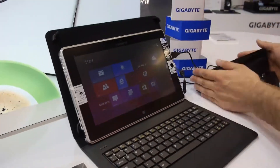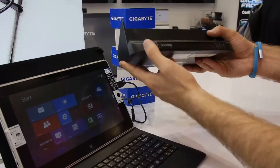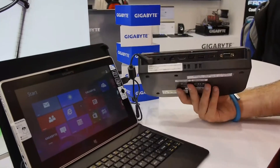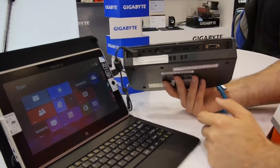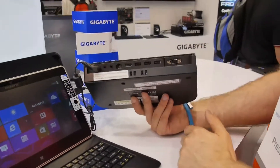What we have here is an interesting dock with two speakers on the side and of course a DVD drive. What's actually even better about this is you can use it at home with a bigger keyboard or bigger screen, for example, just leave everything connected here and then dock in the tablet PC.